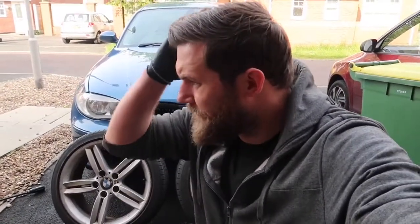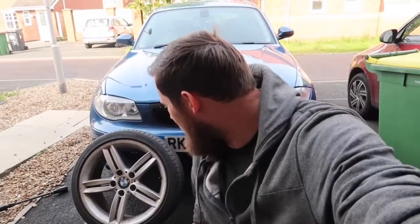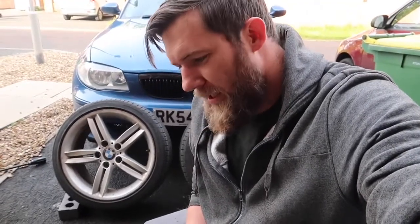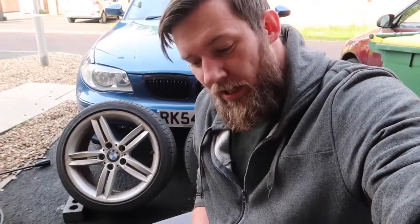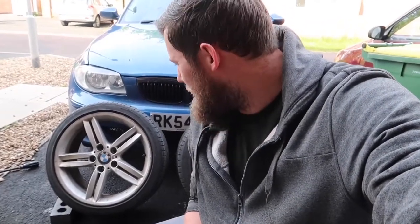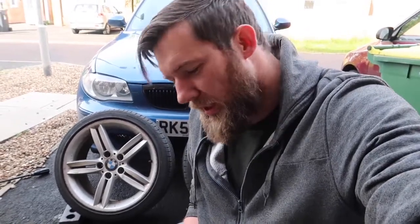The front wheels are back on the car looking lovely. Now we've got the two rear ones, which aren't as bad as the front. I'll probably try to get a thumbnail there with the purple iron reaction. I'm going to do this as one big time lapse with a bit of a cinematic in between. Hope you're enjoying the video.